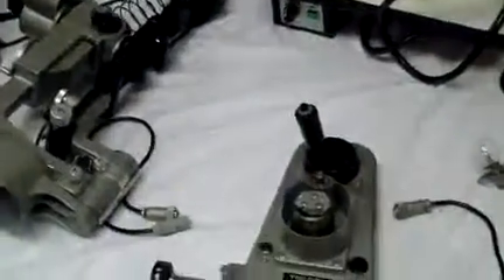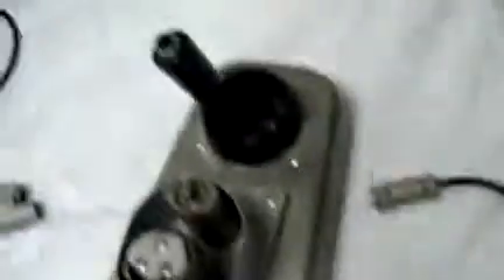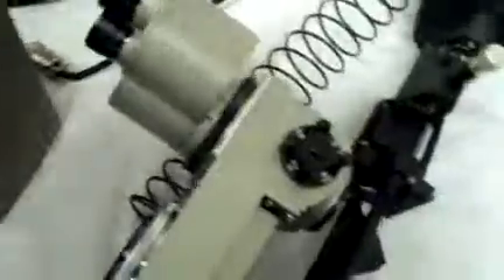All the parts are here, as far as I can tell. I haven't powered it on to see if it still works, but there's a lot of salvageable parts — the wheels, the handle control, the optics are still intact, as far as I can tell.